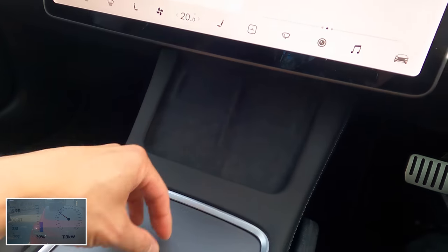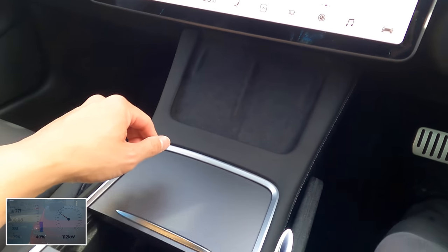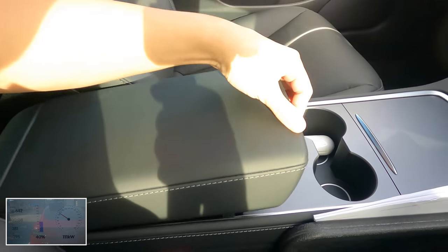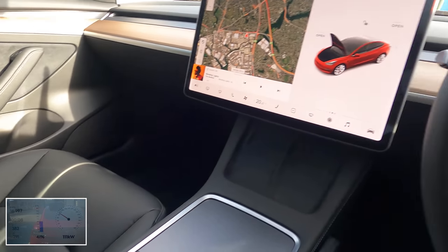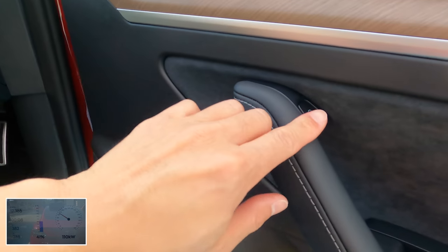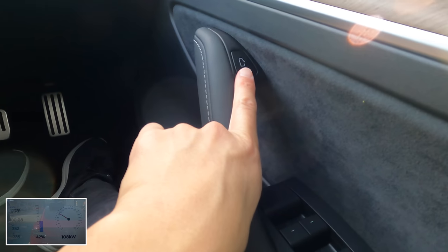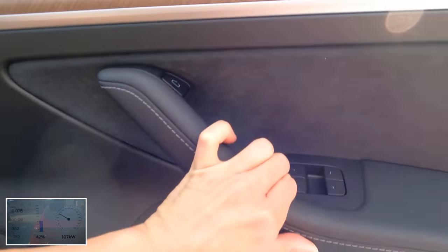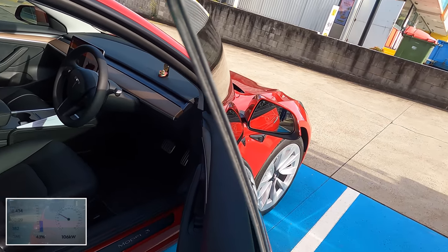All the 2021 refresh Model 3 features are here: we've got the wireless charging pad built in, the center console that slides, drink holders, and a nice roomy center console inside. Let's have a look at the back of the car — to open the door, the button's there. Press that button with the door open icon and that opens the door. Let's have a look at the glass — it is double glazed, very nice.